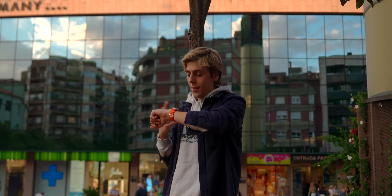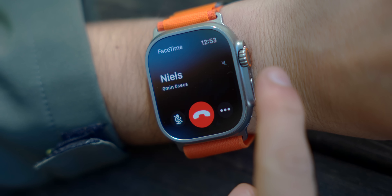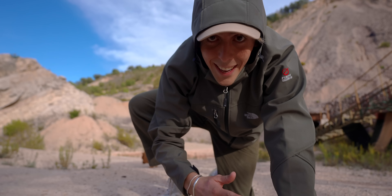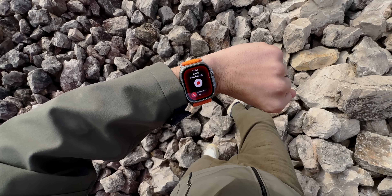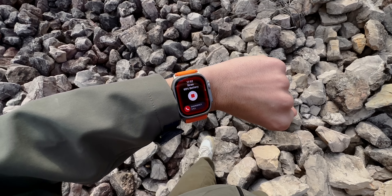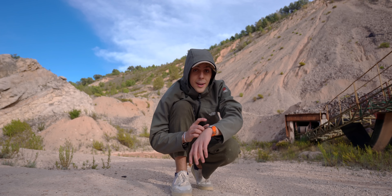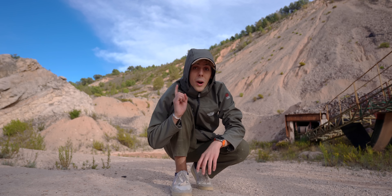The speakers are also 40% louder than the Series 8, which makes it even more useful to answer a phone call from your watch in any situation, even if you're in the middle of a hike or even if you're in a busy city. Since the speakers are so much louder, Apple has adopted the siren. The Apple Watch Ultra now has a new feature called the siren. If you're in the middle of a hike and you need help and you're alone, you can activate the siren. Apple tells us that you can hear the siren from up to 100 meters.